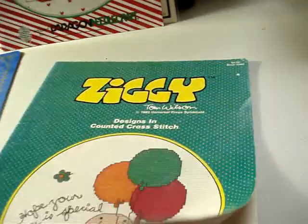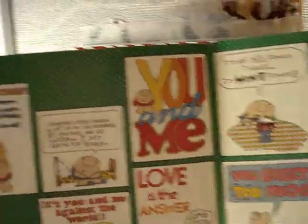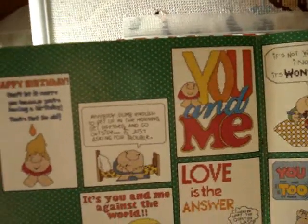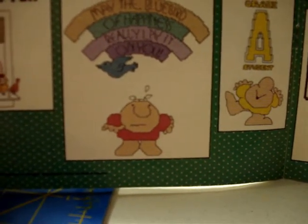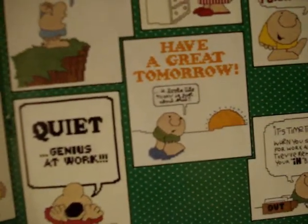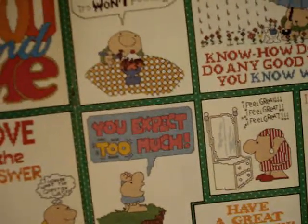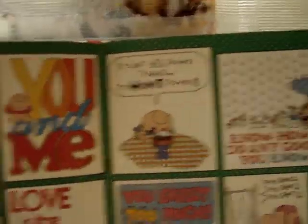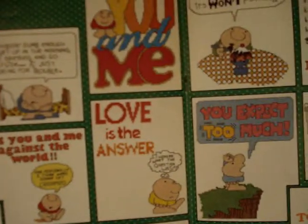We've got a 'Happy Birthday,' 'It's You and Me Against the World — and personally I think we're gonna get creamed' — that's more Ziggy-like. 'Every Good Day Begins with a Little Love,' and he's feeding the birds. 'May the Bluebird of Happiness Really Lay It on You' — bird droppings, that's funny. 'Grade-A Student, Quiet Genius at Work' — little great cards. 'You Expect Too Much.' 'It's Not Willpower I Need, It's Won't Power' to eat the sundae — how funny.